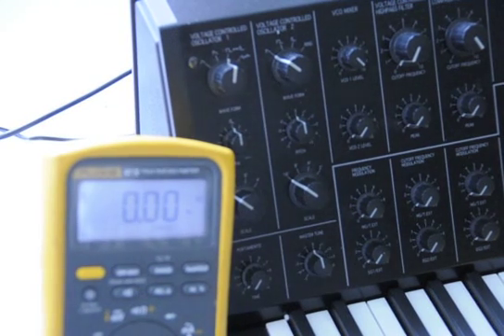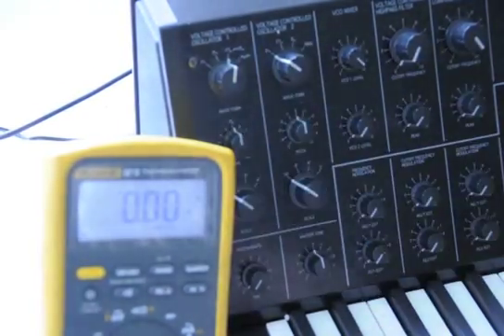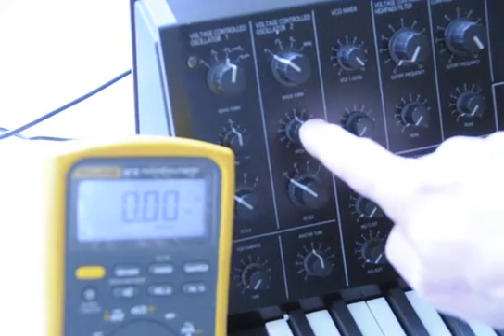This is the MS-20 Mini Korg synthesizer, and I figured out the tuning. The VCO1 has no pitch adjustment, but there is a master tune here. VCO2 has its own pitch adjustment.